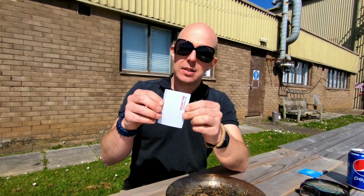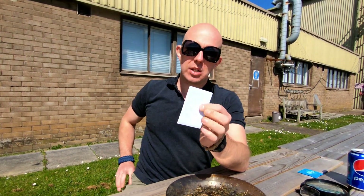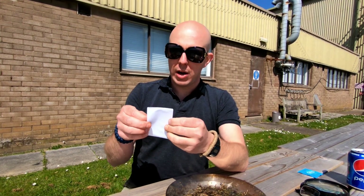Fresnel lenses — nice and light, can easily be kept in your wallet. Don't take up any more space than a normal credit card.